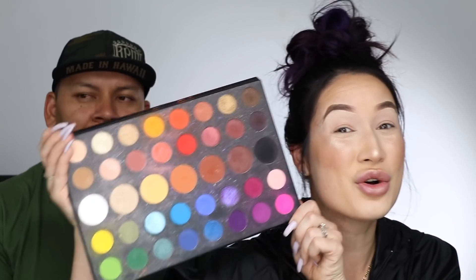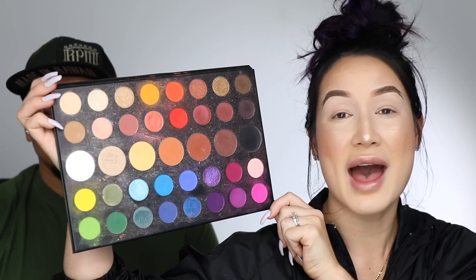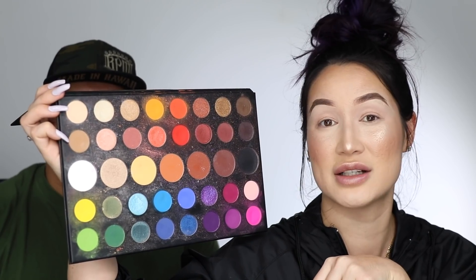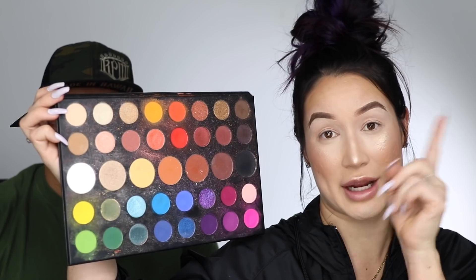I have not received my official PR package yet, so I actually don't have the brushes yet, but I do have my sample palette, which is a little crusty, dusty, musty, rusty... It's not rusty. As you can see, she has been a little abused, but that does not change how my makeup looks.